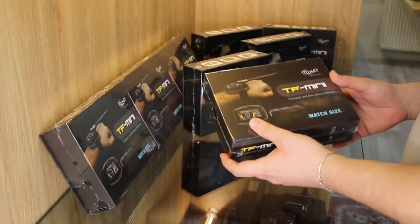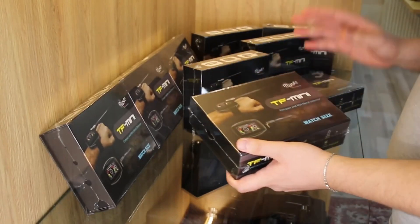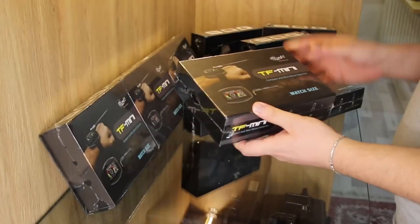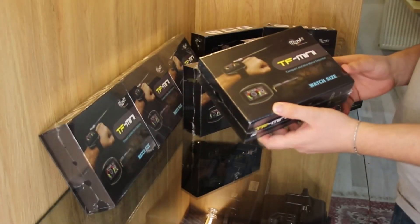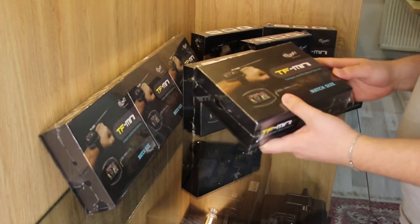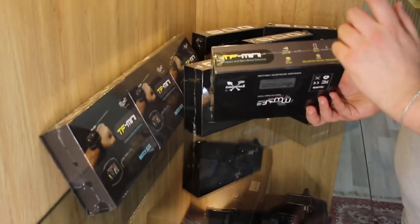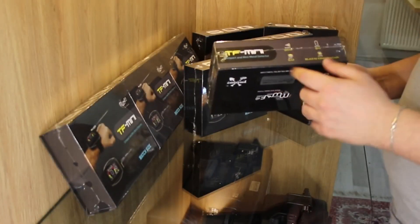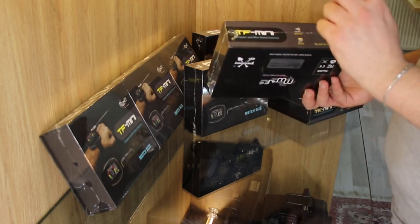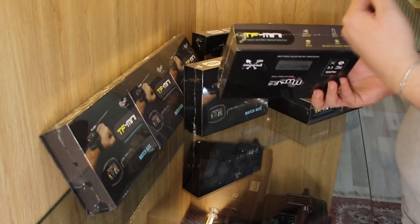What an amazing design and what an amazing idea — a watch-size detector. It's a hand watch detector made with nanotechnology, and it comes with a built-in ionic radar system to look for metals, gold, and antique treasures. It comes with a built-in battery that lasts more than eight hours in work mode and detects up to 20 meters distance and five meters depth.